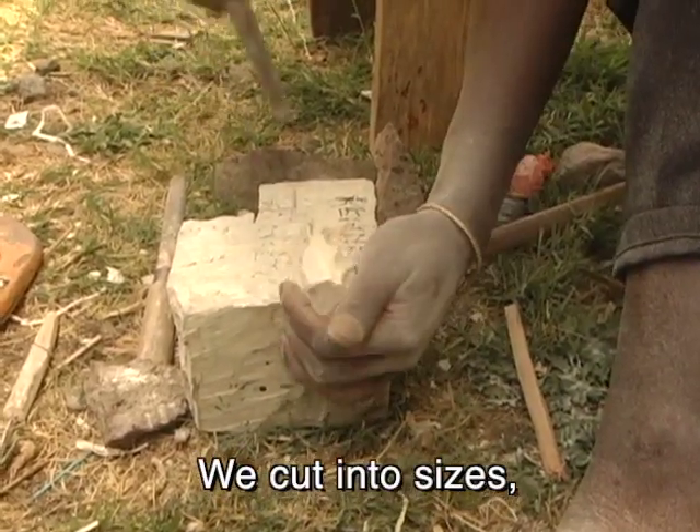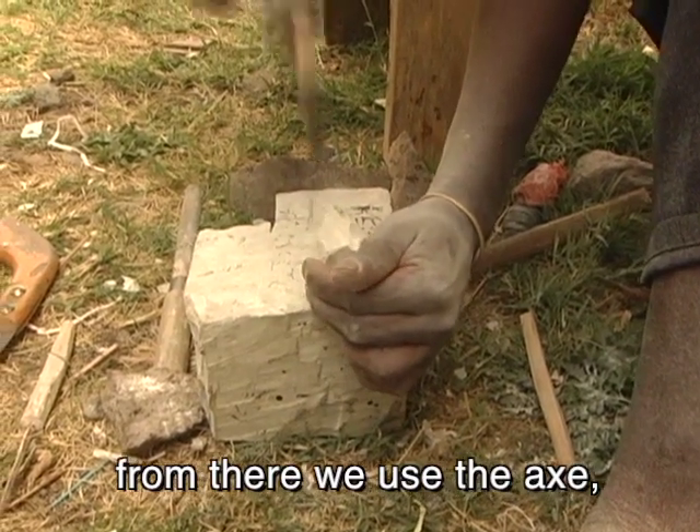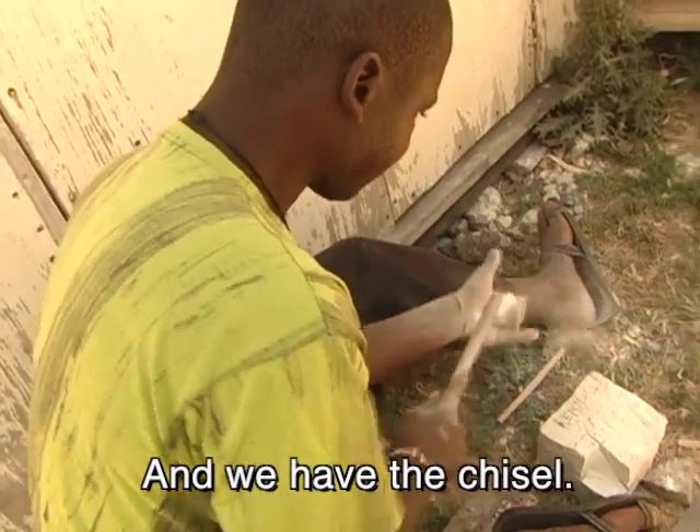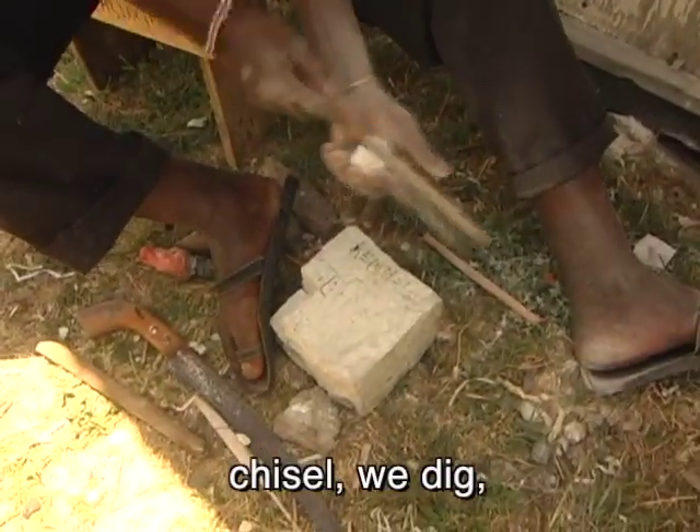We cut the stone into sizes. From there we use the axe, stone, and knife, and we have the g-shell. Then we shape with the g-shell as we dig.